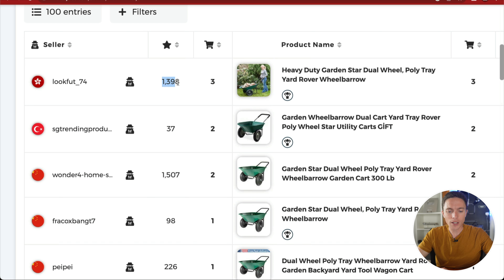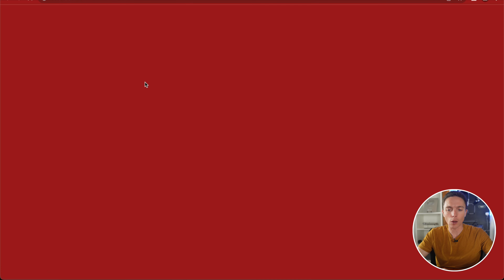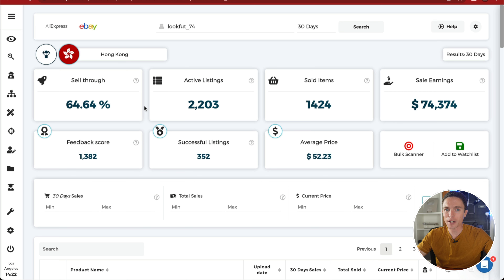This person has over a thousand feedback and they're a dropshipper. Click the button that says Scan Seller, and Zeke Analytics will look at every item this person is selling and tell us how often those items are selling.